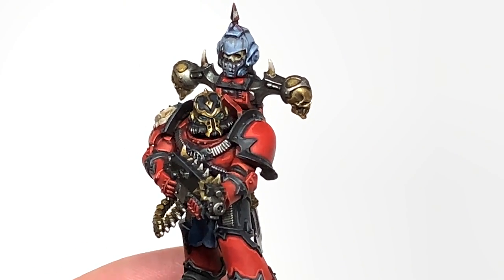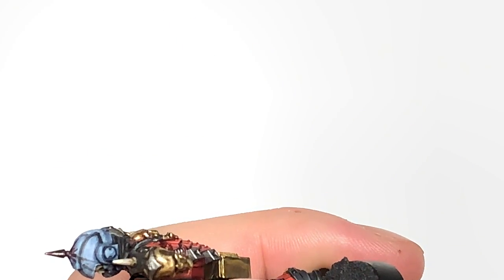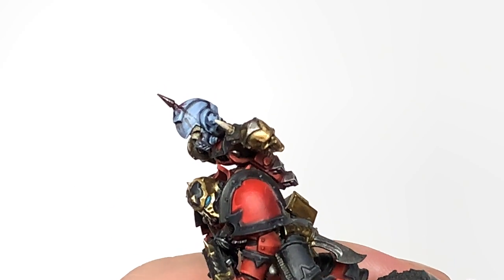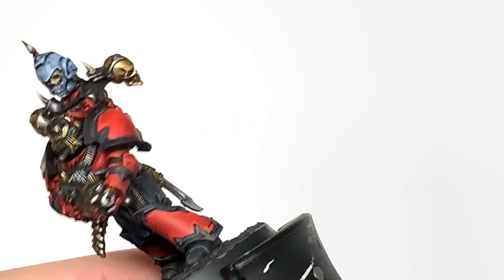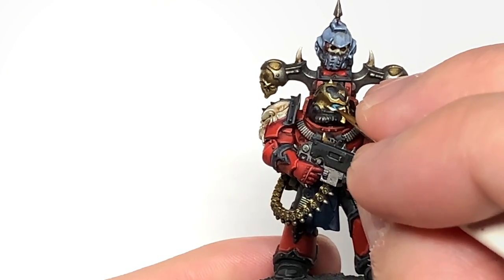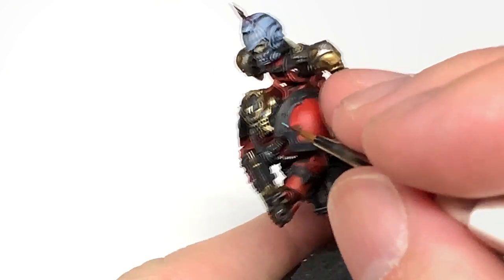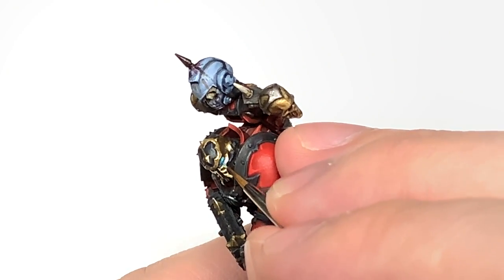Now I'm going to work on the lenses. We're going to use some Citadel Ahriman Blue — just reapply the colour there. You're only going to be applying this to sort of the back two thirds of the lens, or the back bottom two thirds. I'm going to add a little bit of white to that and highlight about 50% of the area, doing that sort of curve to the lens. The main thing you want to do is leave a little area at the front of the lens which is still shaded.